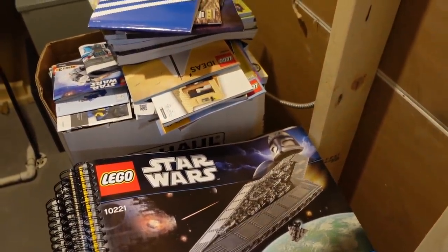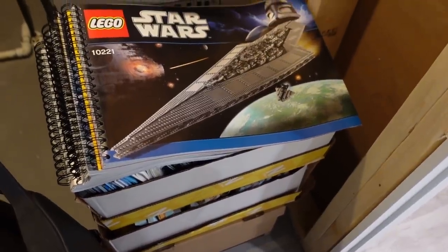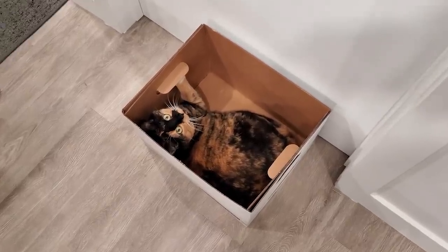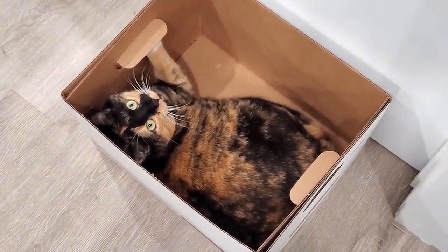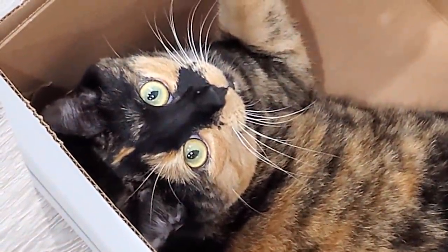We actually found some more boxes recently and we're going to be doing the transfer today. Luna, I bought those for the instruction manuals — not for cats. They're for instructions.